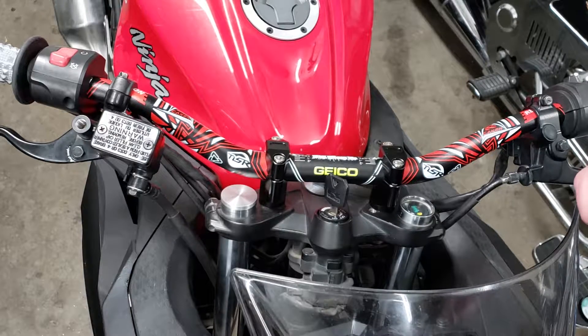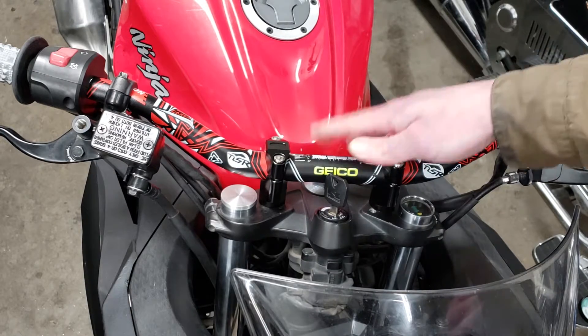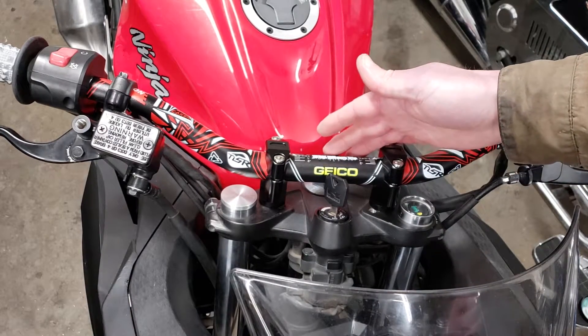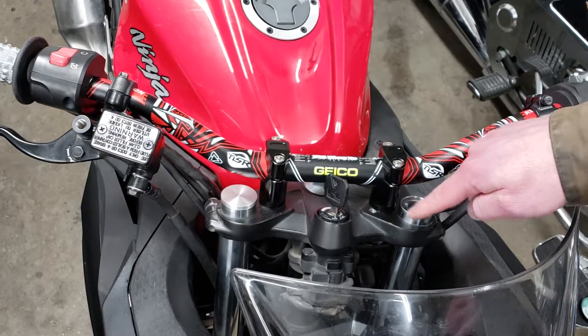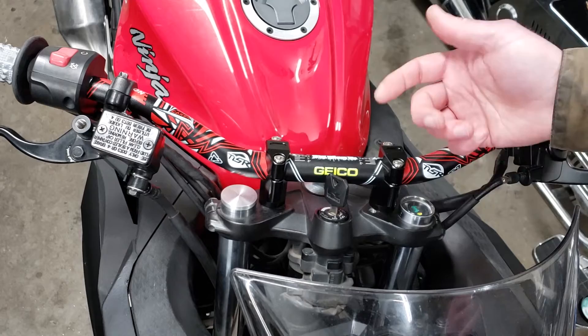Hey guys, today I just wanted to do a quick video of some parts I made for the Ninja 300 that I have here. I just installed the new bars not that long ago and I wanted to make some covers or caps for the tops of the forks.